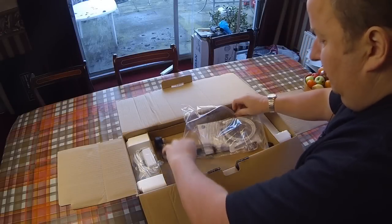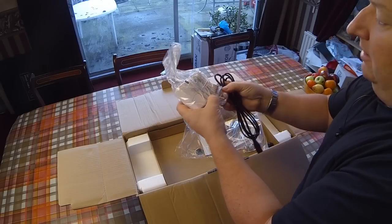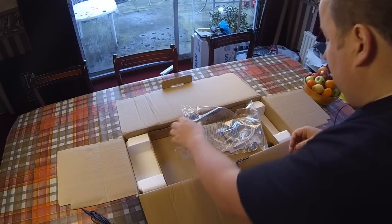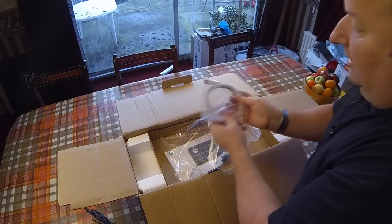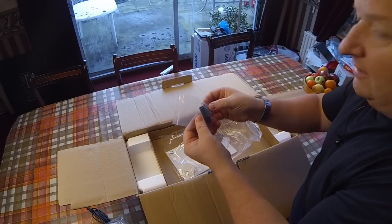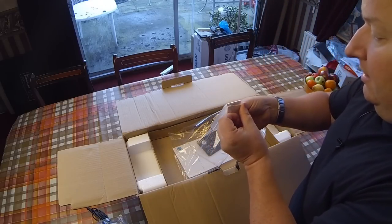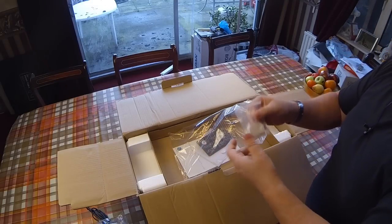We've obviously got the power lead here in the UK — this is a 240 volt one with an old two-pin connector and some sort of adapter. We use the 240 or 220 volt supply. They also give you a USB lead to connect up to your PC. You've got your little cutter blade. And this is a new addition — some sort of cutter blade that the Mark I version doesn't come with. I'll show you that in a second.